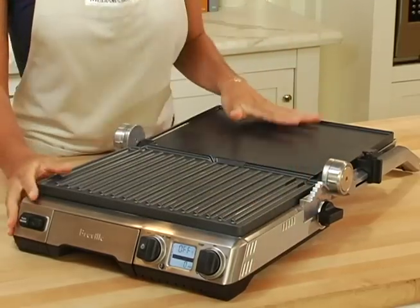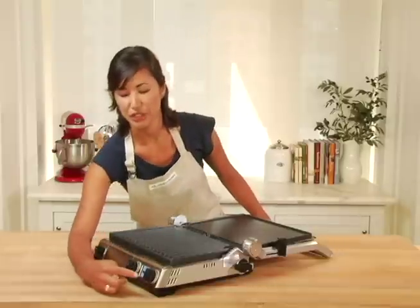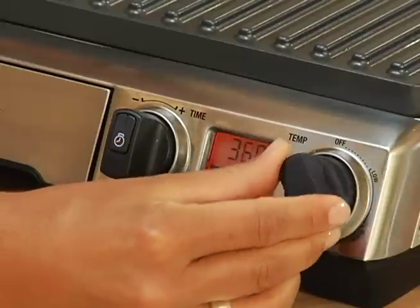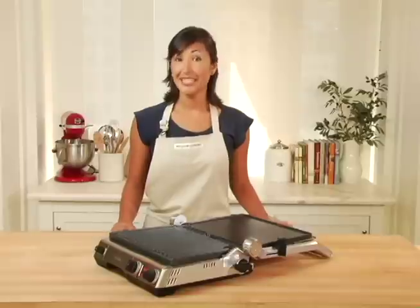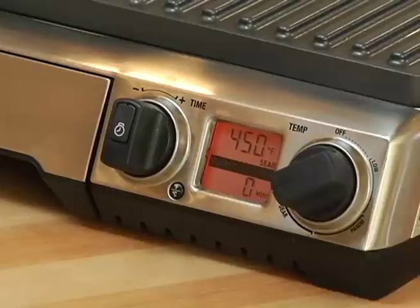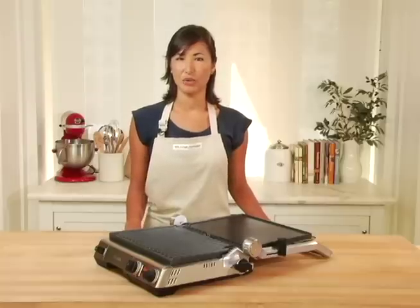Another feature that differentiates the Smart Grill and Griddle from other appliances is the Variable Temperature Control. As you turn the dial, you can see the temperature displayed in degrees, all the way from 320 to 450. Today I'd like to make a steak and eggs breakfast, so I'm going to set it at the highest setting at sear. The heating will blink as it preheats — we'll come back when it's ready.